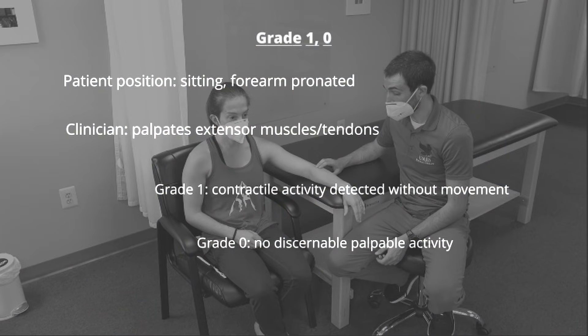For grades 1 and 0, the forearm is pronated. The patient attempts to extend the wrist while the clinician palpates the extensor muscles and tendons. If there is no motion but contractile activity is detected, the patient receives a grade of 1. If no muscle activity is palpated, the patient scores a grade 0.